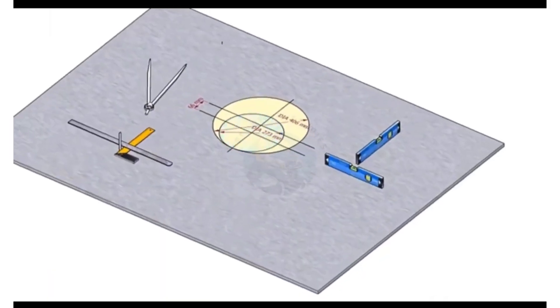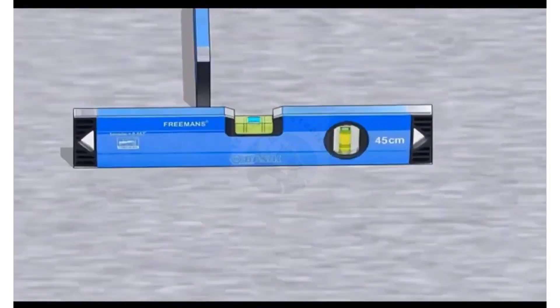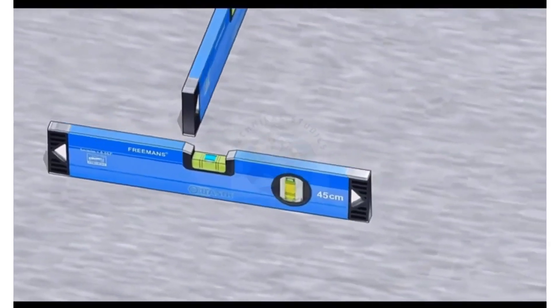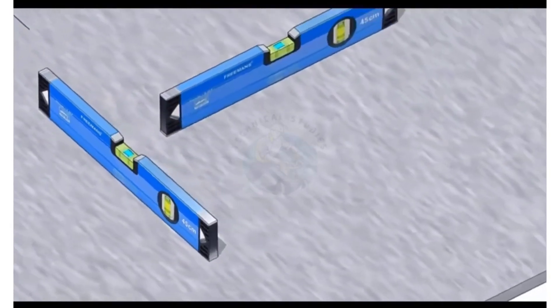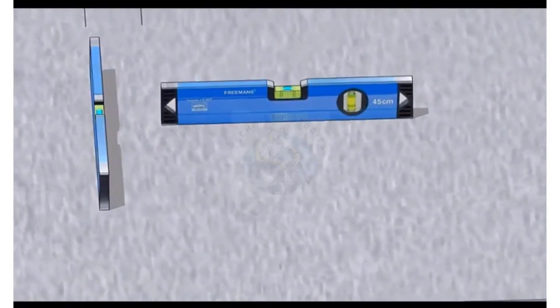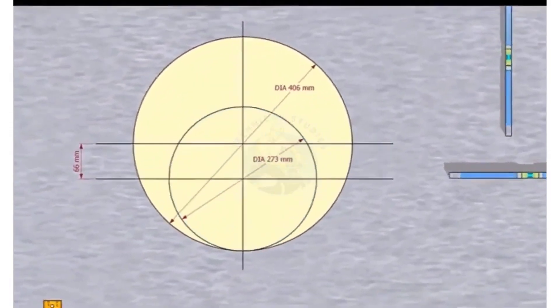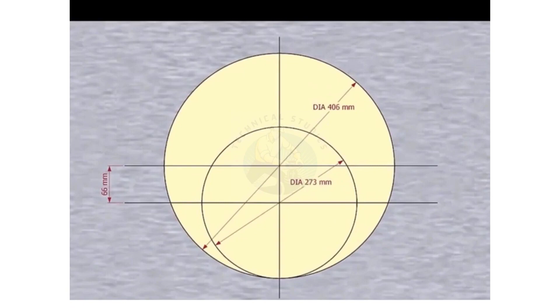Let us mark the center line. Check the levelness of the platform. Please remember that our reducer size is 16 inch by 10 inch. The large side OD is 406 millimeters, the small side OD is 273 millimeters, and the eccentricity is 66 millimeters.